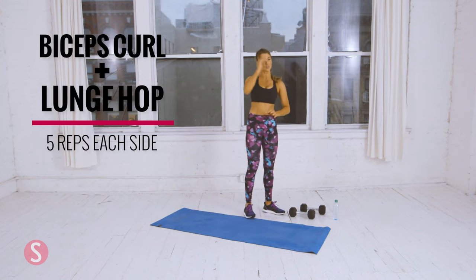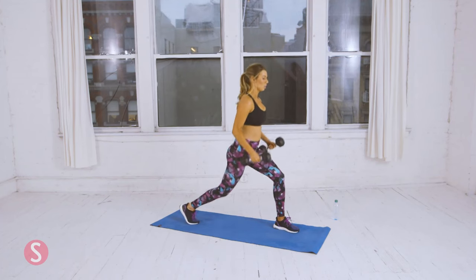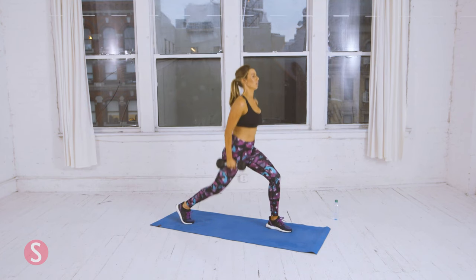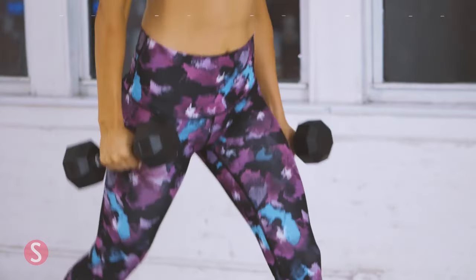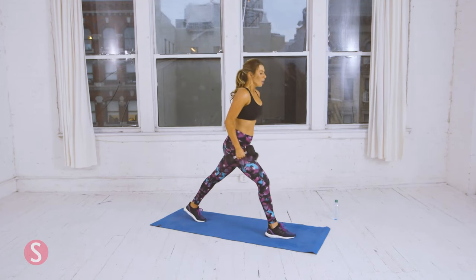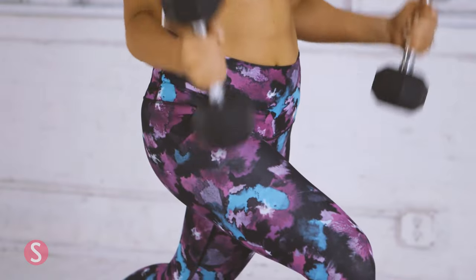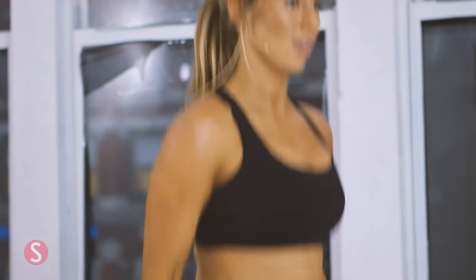Now we're going to do the bicep curl with the lunge hop. Grab both dumbbells. Lower lunge, bicep curl, hop — and we're doing five. That's three. Four. Last one. Okay, now switch sides. Two. Three. One more.